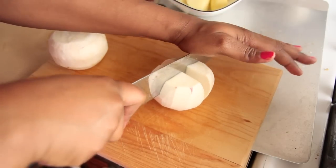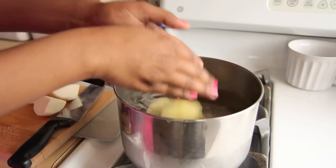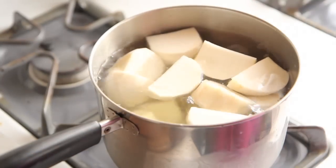We're going to start by quartering our potatoes and turnip roots with a knife. If you've never seen a turnip root before, this is what you want to look for at the grocery store. Add them to a big pot of cold salted water, bring it all to a boil at the same time, and let it cook for 25 to 30 minutes until the turnip roots and the potatoes are soft.